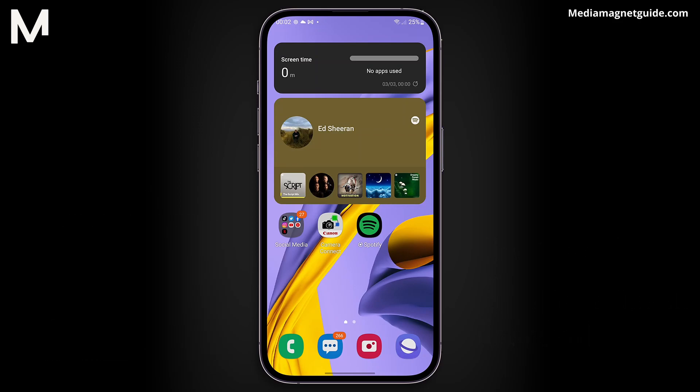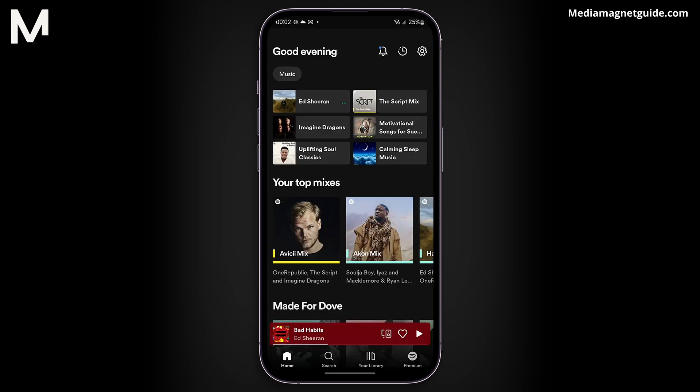Now, let's get you on the path to Spotify Premium on your Android phone. The process is straightforward, and it won't take much of your time. Firstly, open your Spotify application.